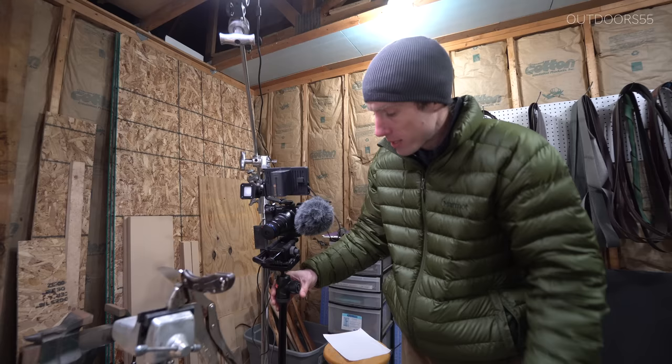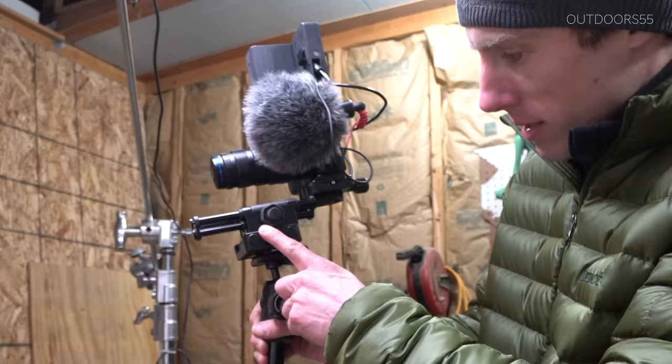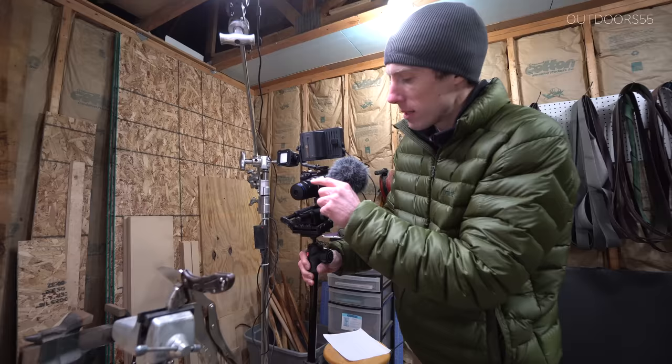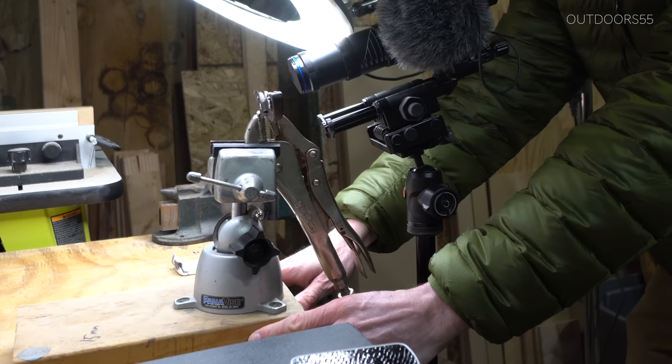One of the things I use to aid in focusing is a special focusing macro tripod mount. As you turn it, it moves the camera physically back and forth to aid in focusing, because this 5X macro lens does not have a focus ring. The only way to focus it is to move the camera closer or farther away from the item you're trying to keep in focus.